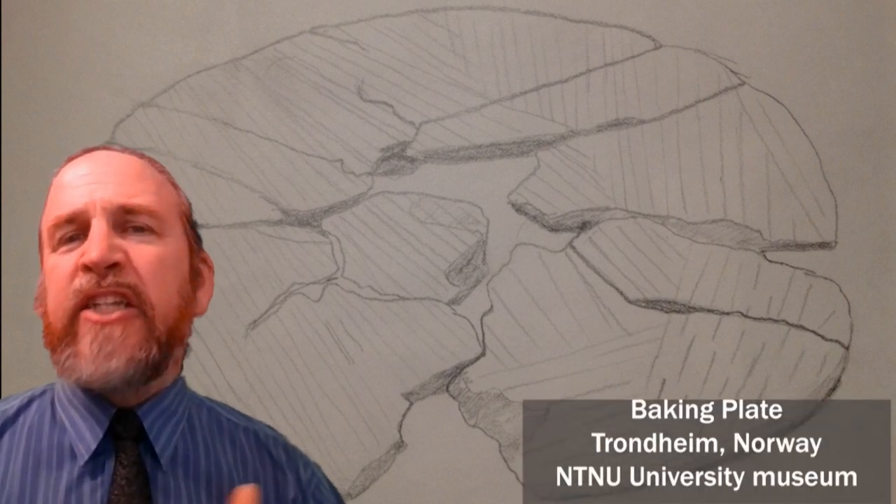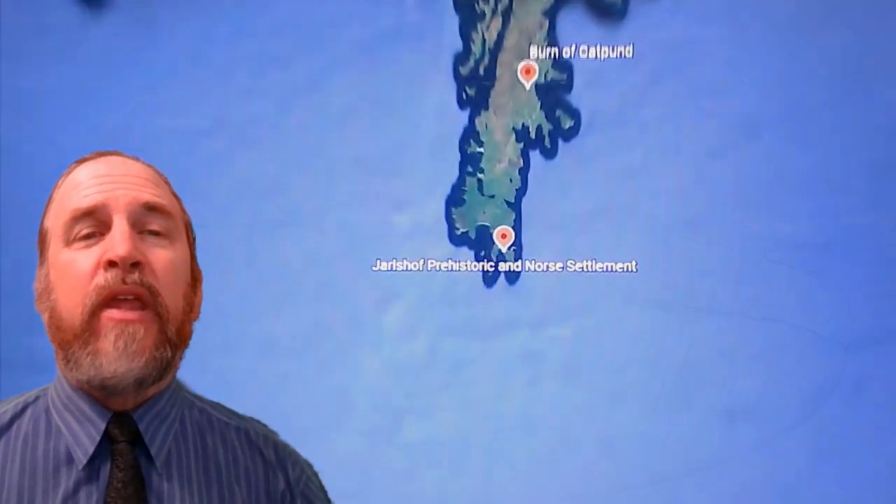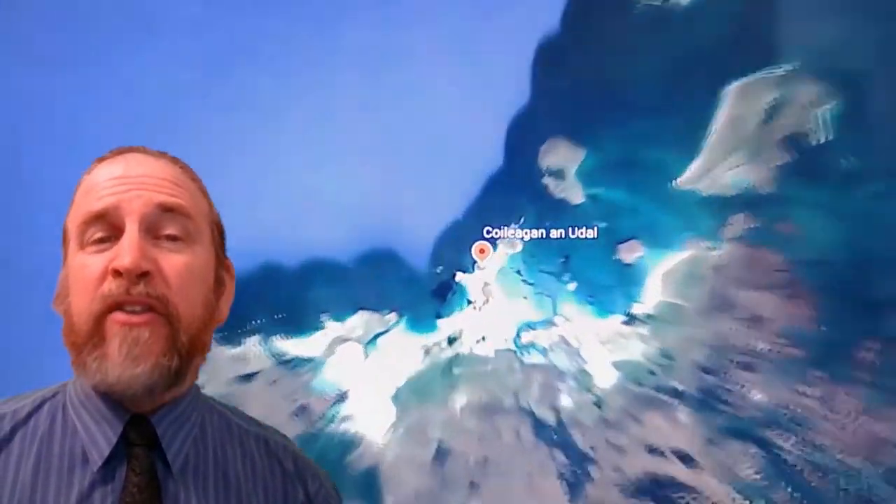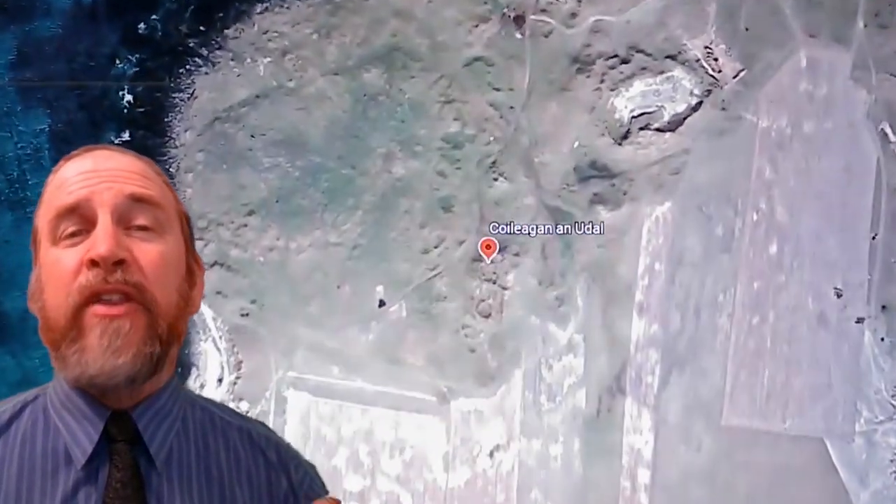This brings us to one final soapstone product: the bake stone. Bake stones were flat stones, about one centimeter thick, generally circular or oval in shape, and approximately 25 to 50 centimeters in diameter. They generally had patterns of short lines or furrows carved in one side, with the other side left plain. They first appeared in the 11th century in Norway and remained in large-scale production until the 17th century. It's been suggested that bake stones were a Shetland innovation, but ceramic bake stones dating from the 10th century have been found in the Hebrides.